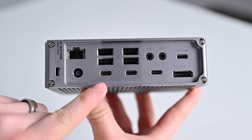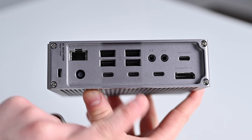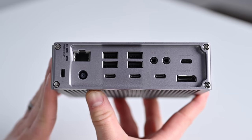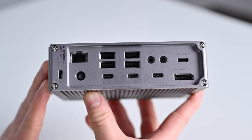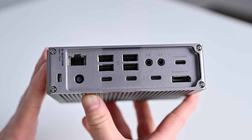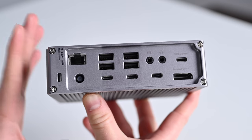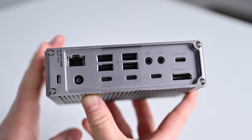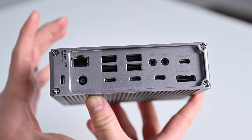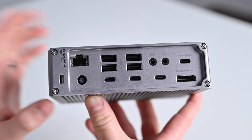We have our upstream Thunderbolt 4 port which delivers that 98 watts of power, two additional downstream Thunderbolt 4 ports, a USB-C data port, and a DisplayPort 1.4. My biggest criticism is that there isn't an HDMI — I prefer HDMI over DisplayPort for my workflow. Also, if you max out every single port, you will get reduced power and data across the board. It'll optimize as needed, but you won't be able to run every port at full power simultaneously, so keep that in mind when considering which dock to buy.